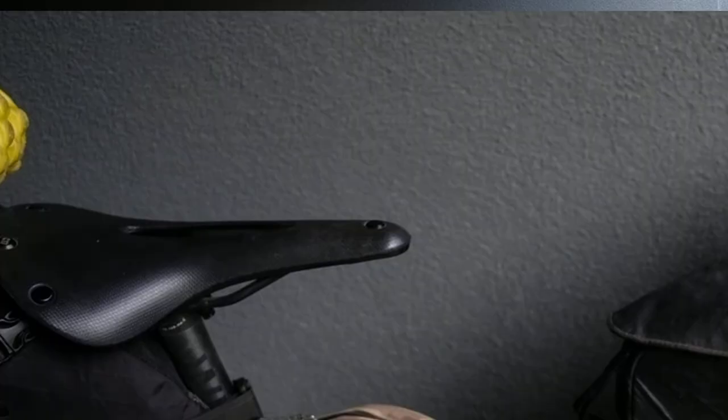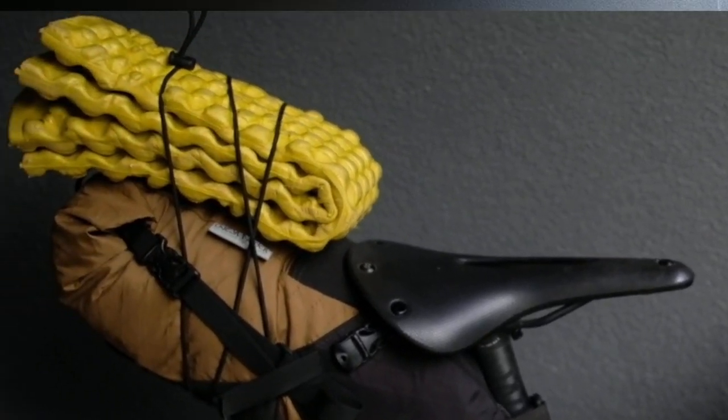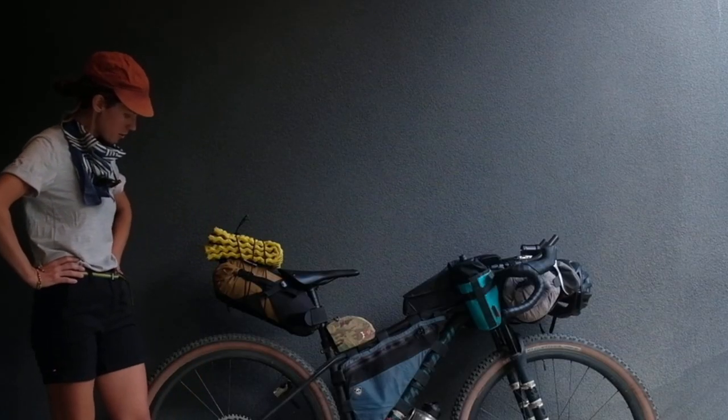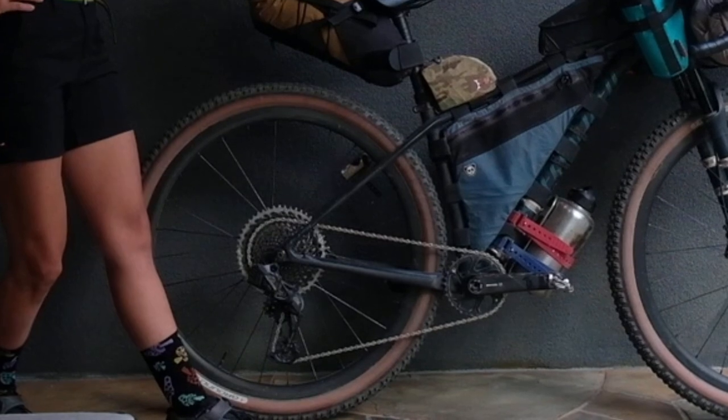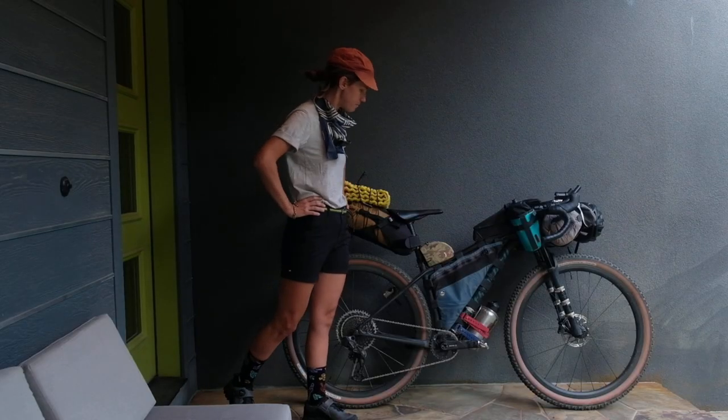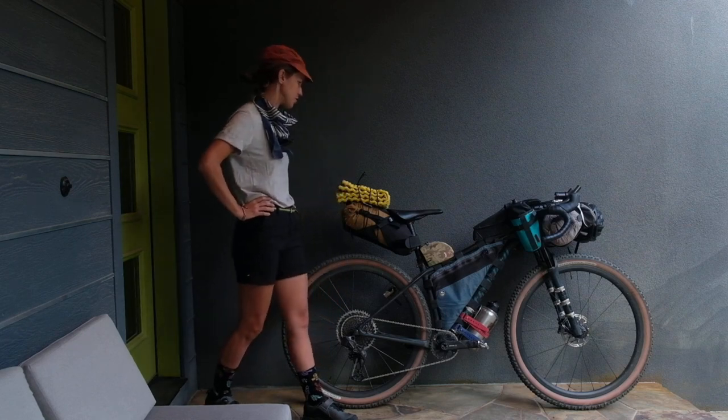I've got a Brooks C-17 saddle and Brooks microfiber bar tape. The gear ratio I'm running is an 11 by 50 cassette in the back and a 34-tooth chain ring in the front. And I've got SBD pedals.